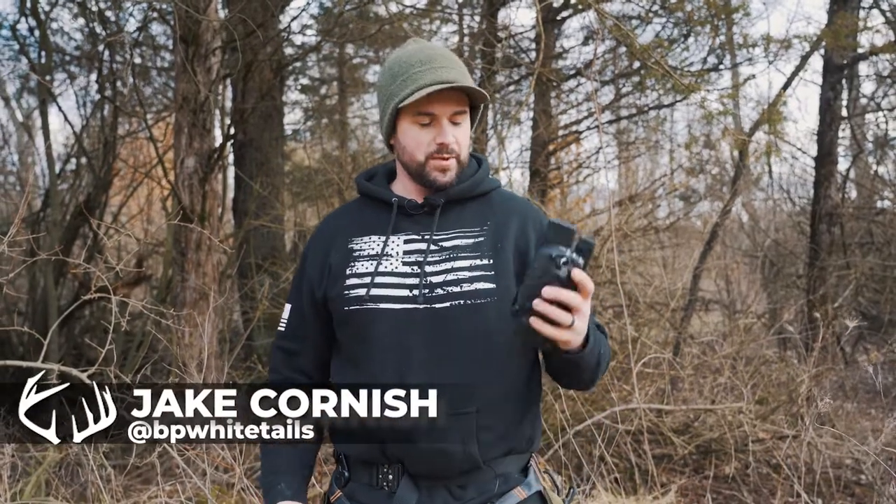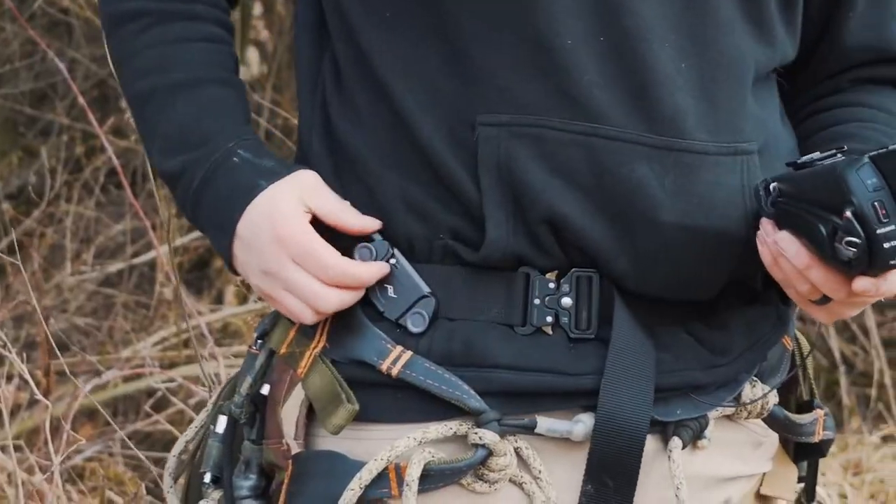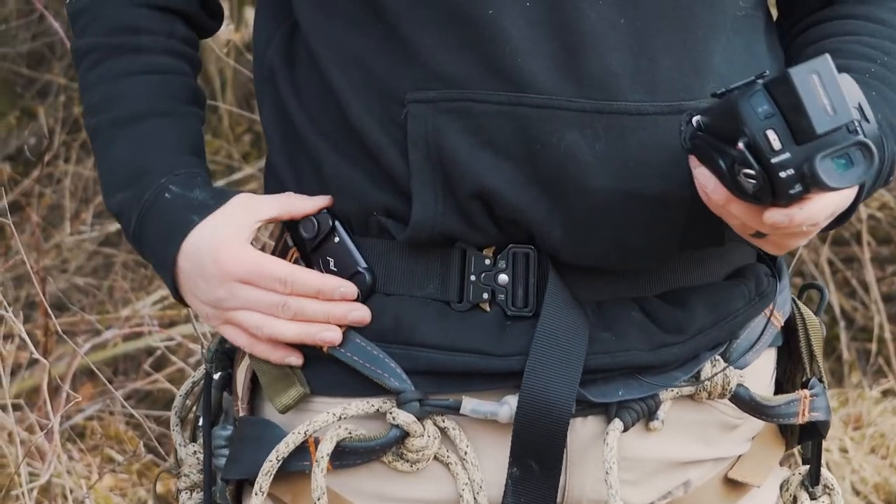I just wanted to make a quick video and show you a little piece of cool gear that I discovered this year — and now I'm discovering that other people have already discovered — but essentially it is this little quick disconnect clip from Peak Design.